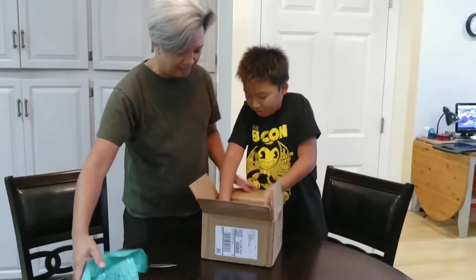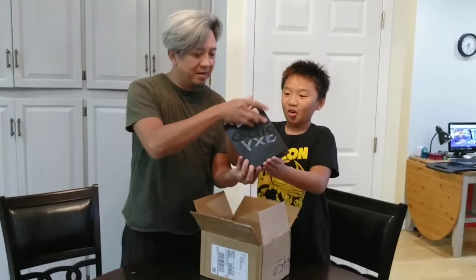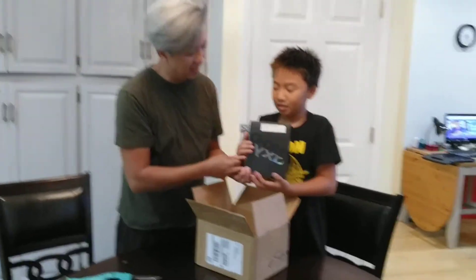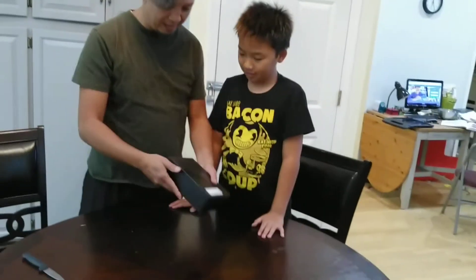Hold it up and face this way — like that, okay. Let everybody see. Just hold it to the camera. This is the new Galaxy Fold. All right, now let's open it.